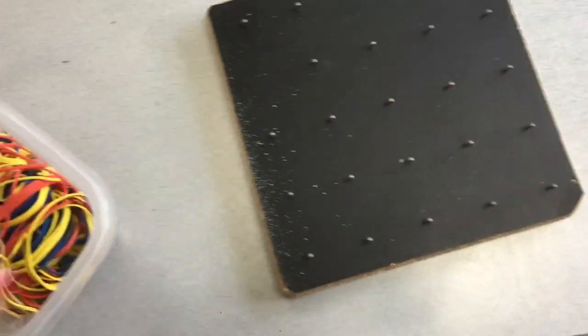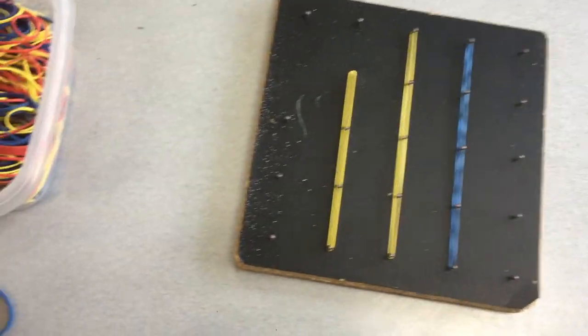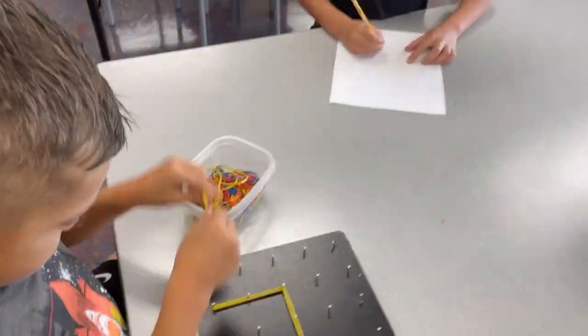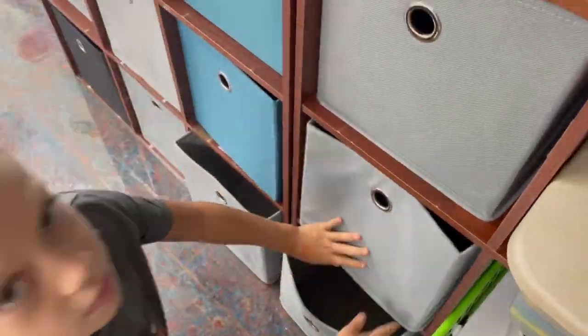The next one is rubber band pegboards. These are nail boards, and you can take rubber bands to make a design. Take the lid off and stretch the rubber bands across the nails in the board. You can create designs like trees, squares, shapes, geometrical designs — anything really. Once you're done, make sure all the rubber bands go back into the containers with the lid on tight. Check the floor to make sure no rubber bands have snuck out, and then place it right back on the shelf where you got it from.